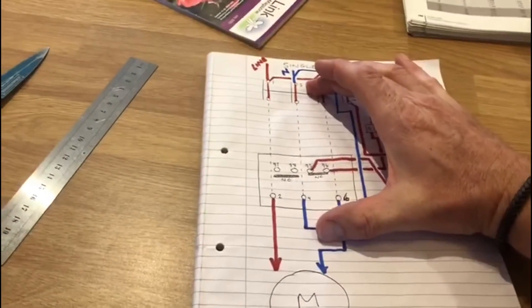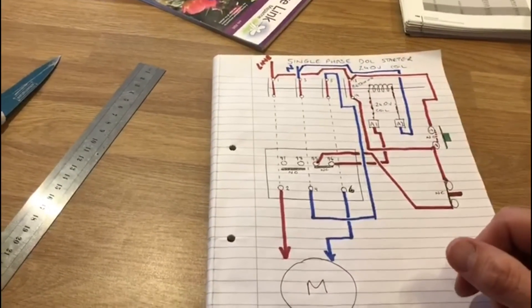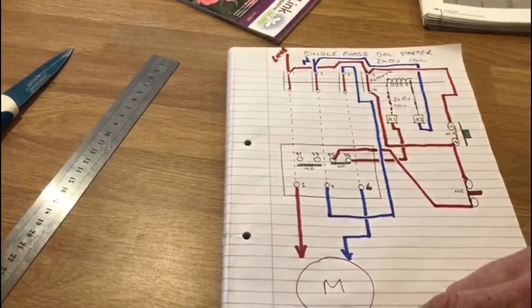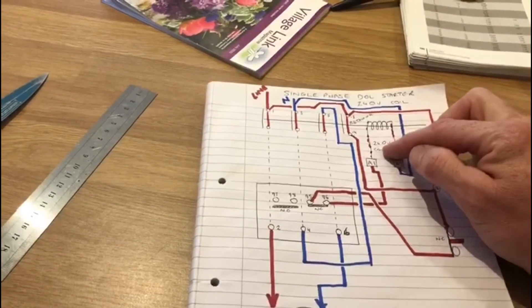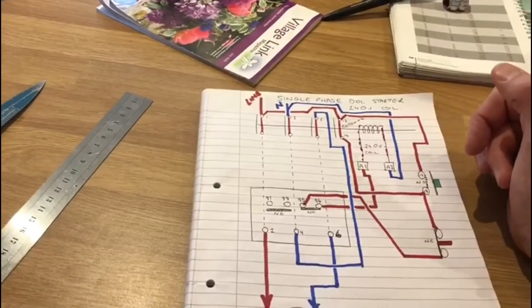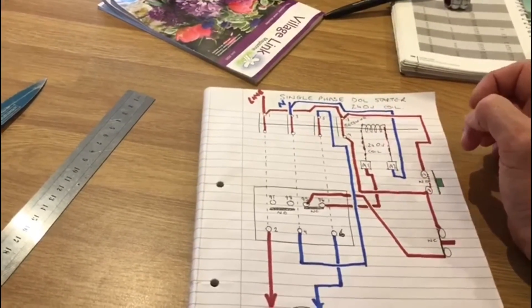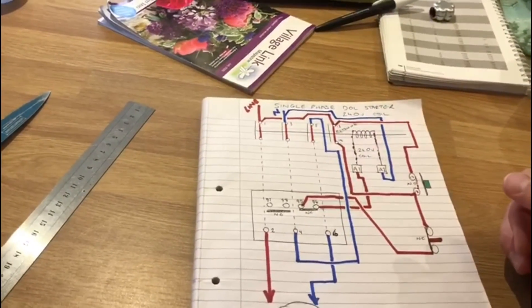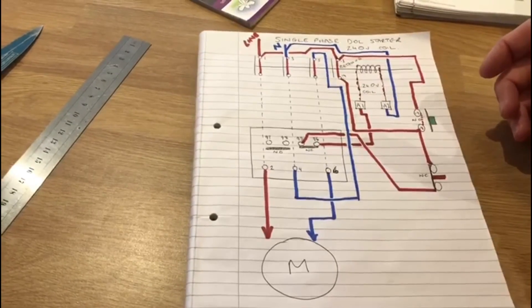A couple of things to note: these can also be wired up in three phase to run an electric motor. For three phase you wouldn't need a neutral going to the motor, but the coils come with either a 240 volt coil or a 400 volt coil. For single phase you need to make sure you have a 240 volt coil. Even for three phase you can still use a 240 volt coil — it just means you need to take a neutral to the circuit as well. That's enough to explain the direct online starter and how to wire it up.